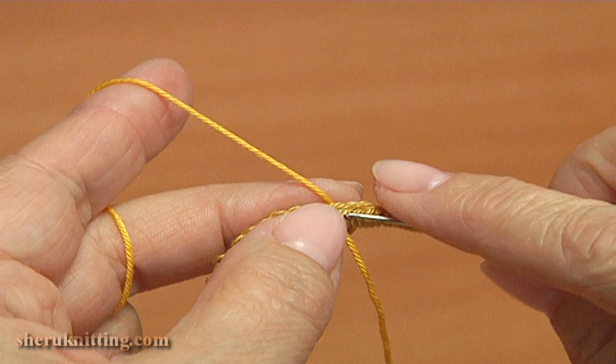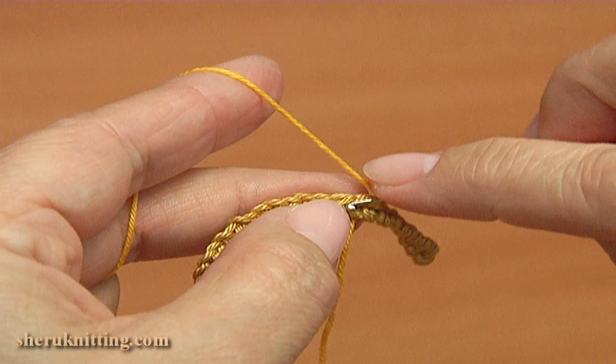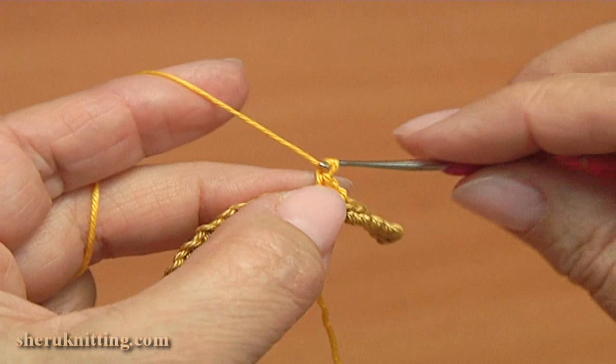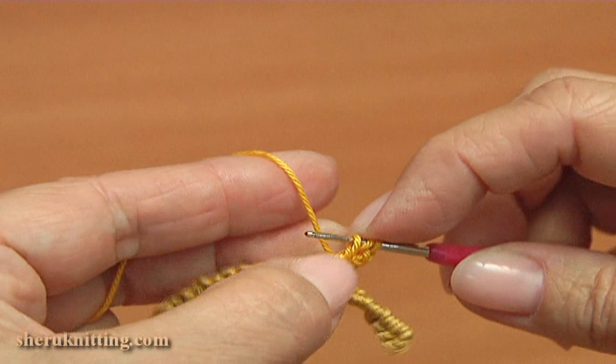For the other part of the curl I took yellow yarn. I skipped an arbitrary number of stitches away from the end of the cord. Insert the hook into the stitch, take the working yarn, pull it through by making a chain, and single crochet through the next stitch. Chain 3 — 1, 2, 3. Crochet the cluster made of 2 double crochet and 3 chains.